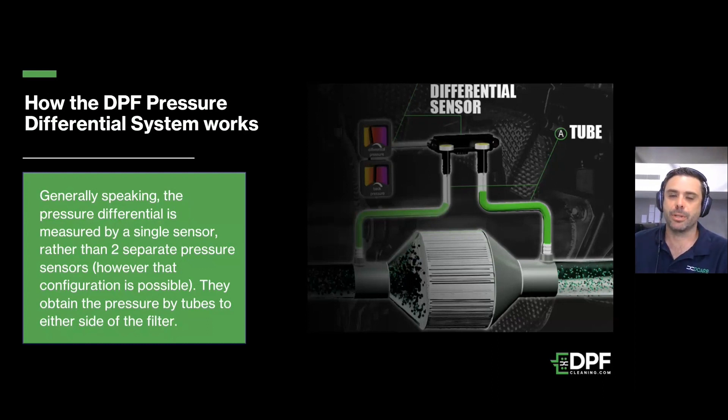Before we start, I just wanted to quickly talk about exactly how the system works. We generally see pressure differential sensors with a diaphragm-type sensor, and they will have two tubes that lead into the exhaust system — one before and one after the DPF. Basically, what we're doing is measuring the pressure drop across the DPF, and the ECU can infer how damaged or how blocked the filter is.